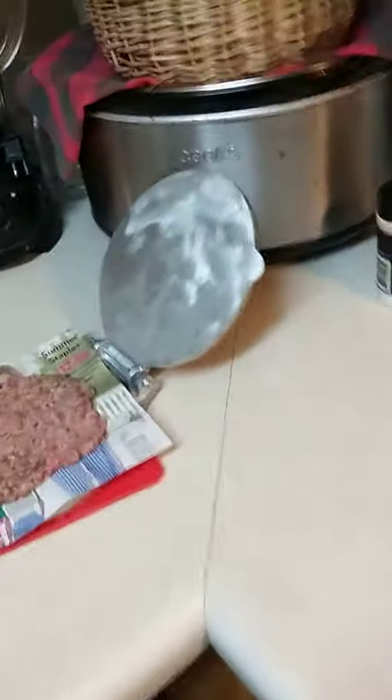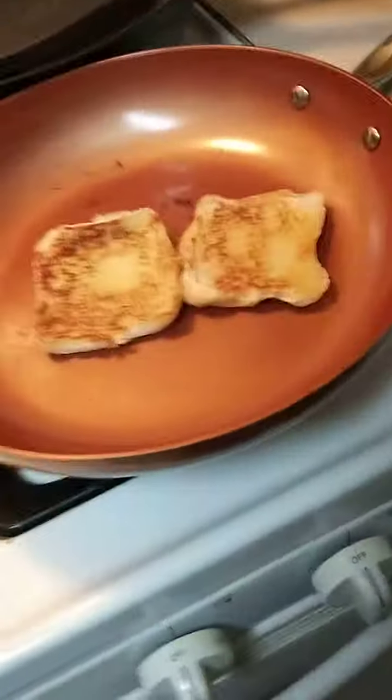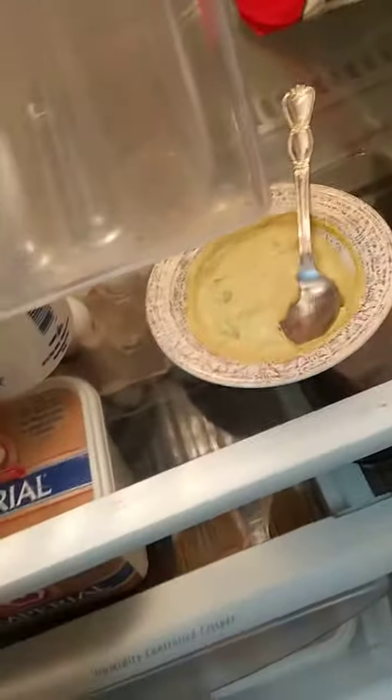I went ahead and used my taco shell press — my tortilla shell press — so I got a smash burger going. It's just going to be real simple: a smash cheeseburger. I did my sauce, which is basically mayo, mustard, and...